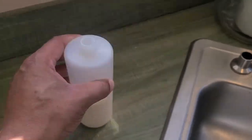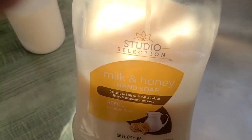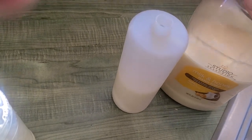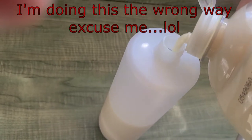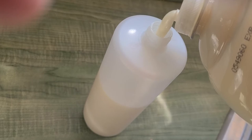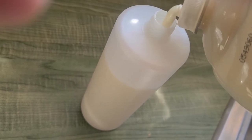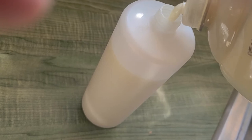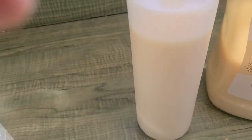Next, take the soap bottle and fill it up. You can use whatever soap you want — I'm using a milk and honey soap from Walmart that was on sale for a dollar cheaper, so I bought it. Don't judge me! You don't want to fill it all the way to the top because you're going to be sticking the straw in there — you want to leave a little room. Fill it to about 90% and then close it up.